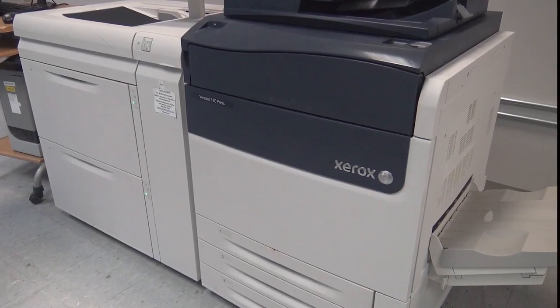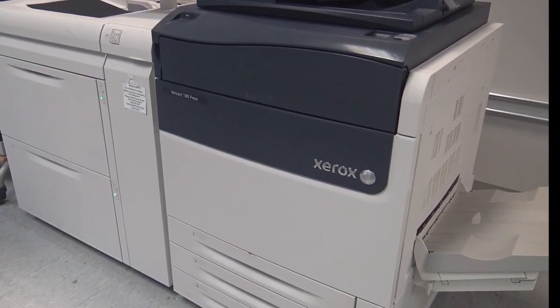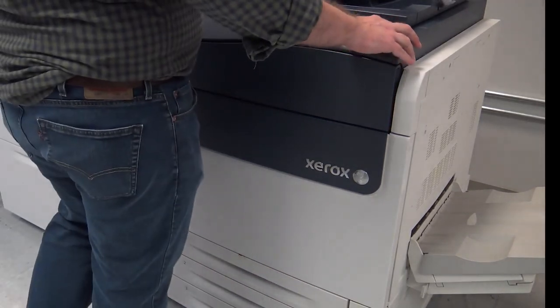The procedure for switching adaptive CMYK Plus toner color sets is the same no matter which of the three color sets is being inserted: CMYK, vivid, or fluorescent. Power off the machine.